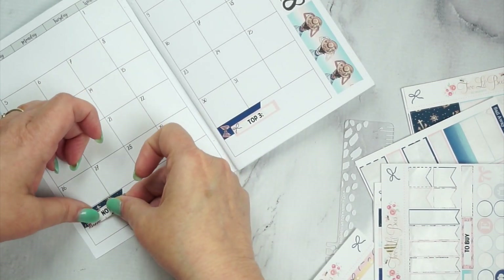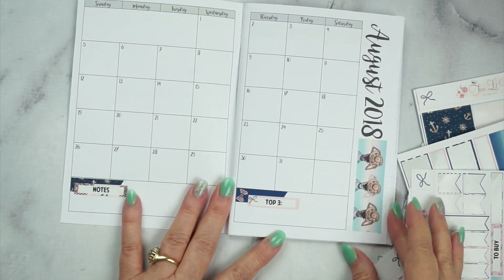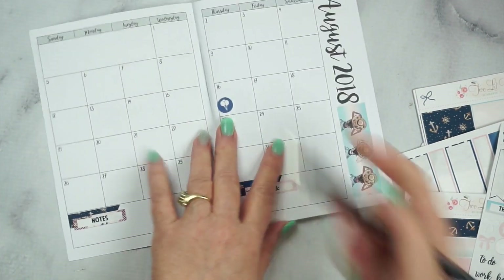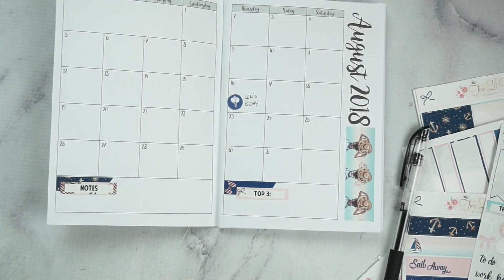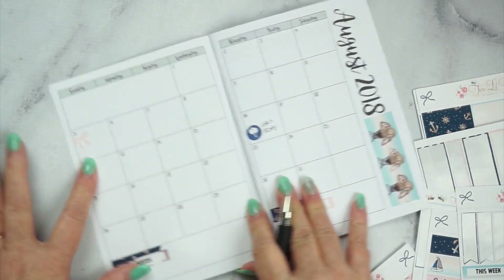Some people say that they chunk these after they're finished with the month. I don't think I'll be able to do that — I'm too much of a hoarder. This B6 notebook is where I scribble my plans and journal my thoughts, so I foresee a big box of B6 notebooks in my future.